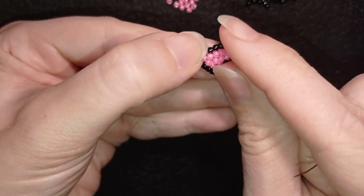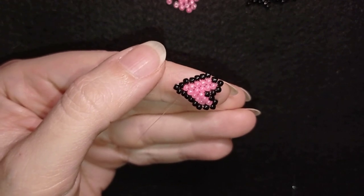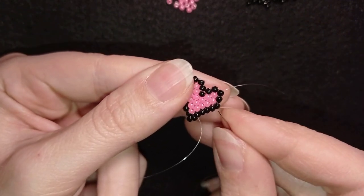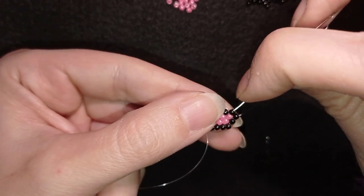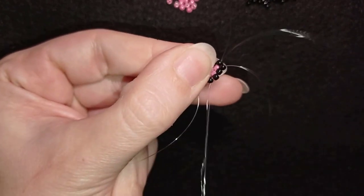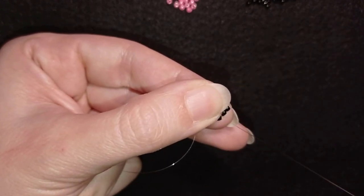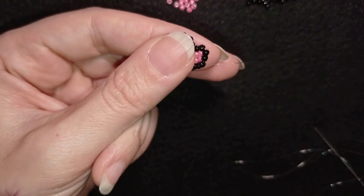My cute little heart is ready. Now I need to make the ring band. I'll add it at the bead that is sticking out the most — the third one counting from where I am. To reach it I go through some beads. I exit out of this pink bead and go through the black one. Now is a good time to cut the tail thread.